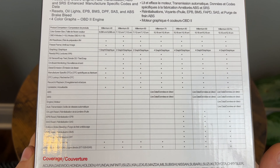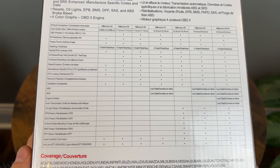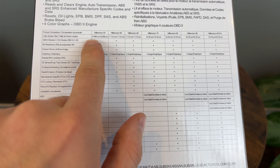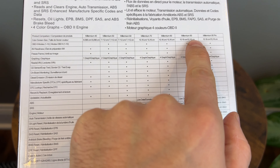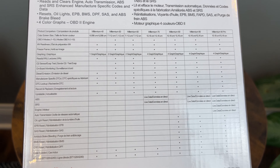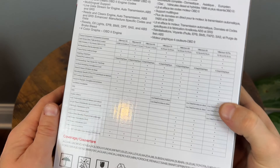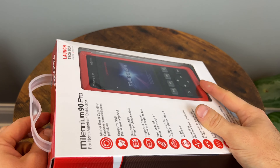There's a chart at the bottom showing all the functionality this device supports, and it lets you compare it to all the other scanners in the Launch Millennium lineup. I'm going to open it up and see what's inside.